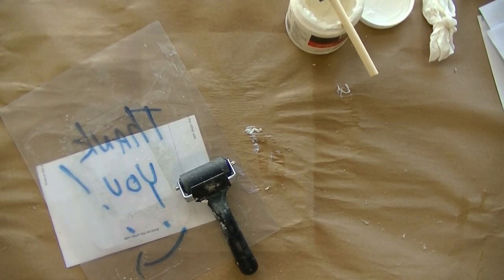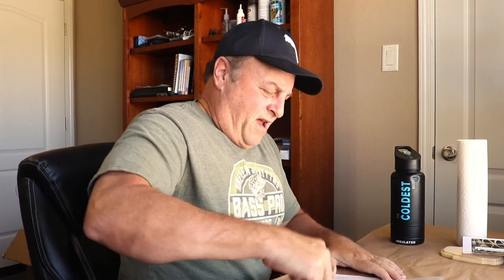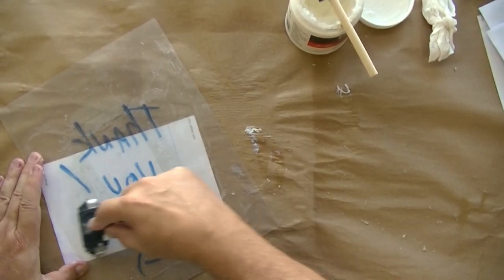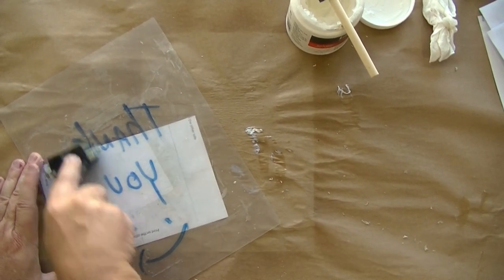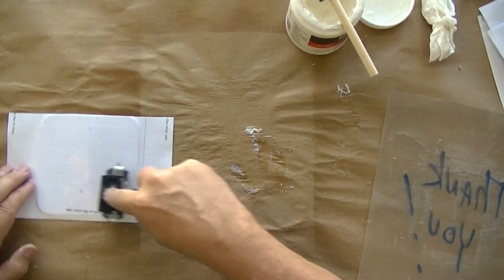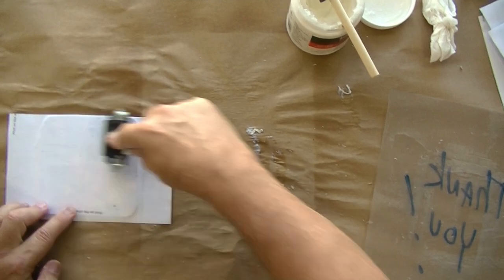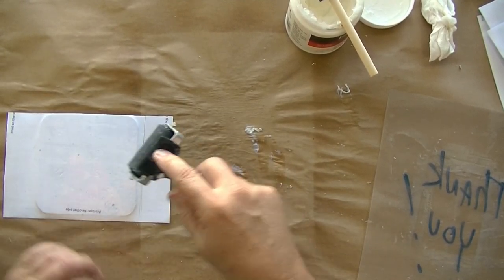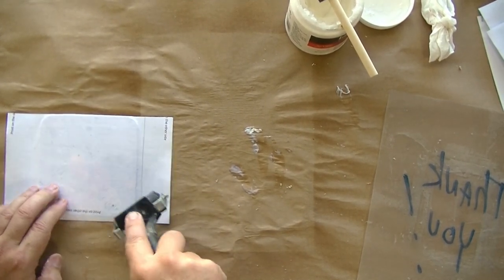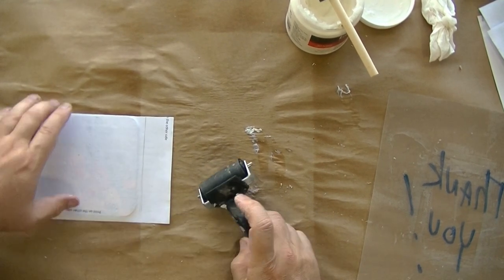The camera turned off, so I just had to get up and turn it back on — gives me another 30 minutes. Let's get back to rolling on this thing again.